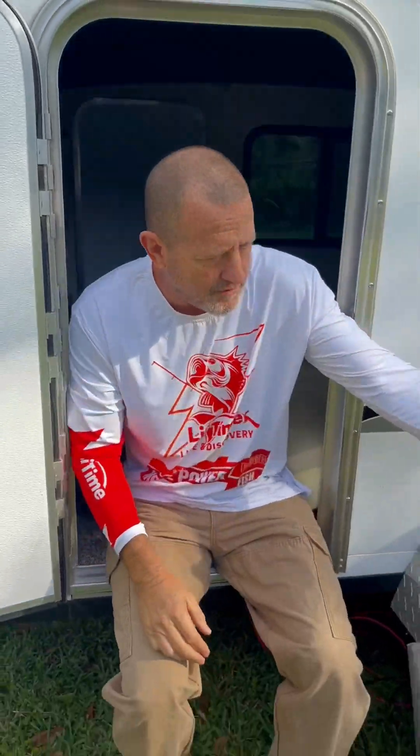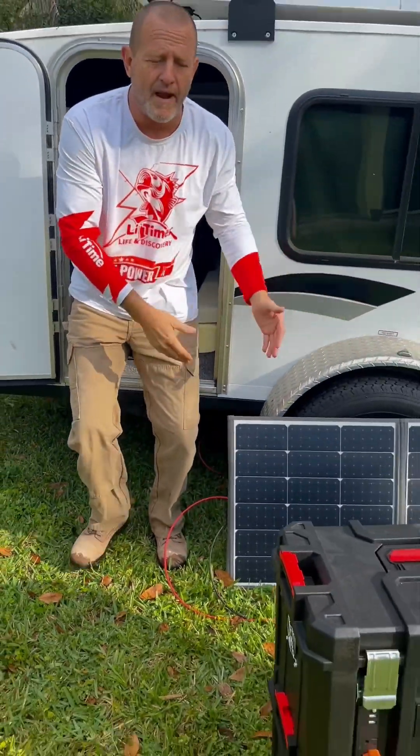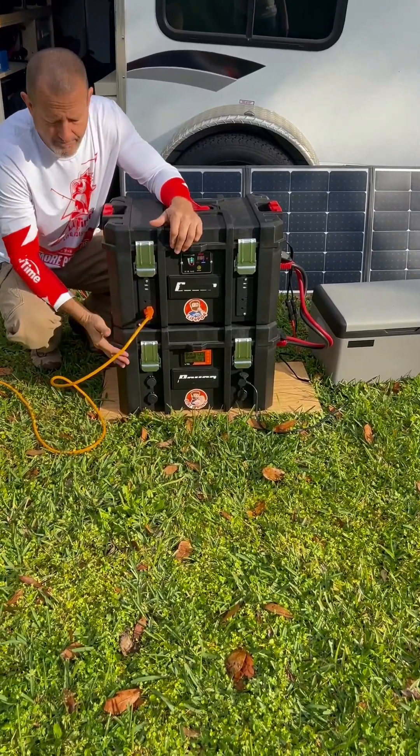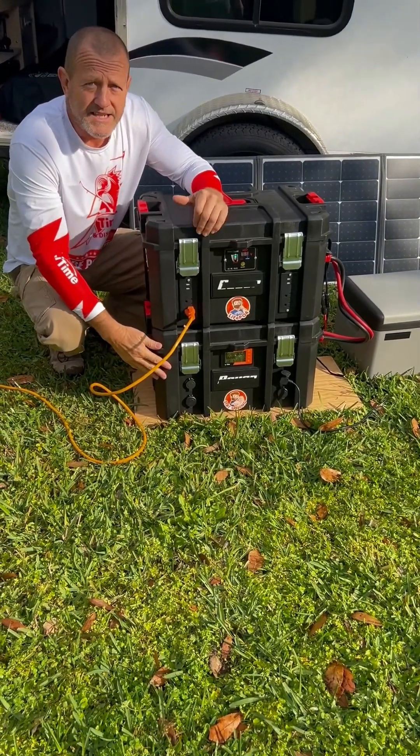We have the air conditioner, we have the television, we have our refrigerator, we have our solar panel. We're completely off grid. We have 200 amp hours of power with the LiTime mini batteries.